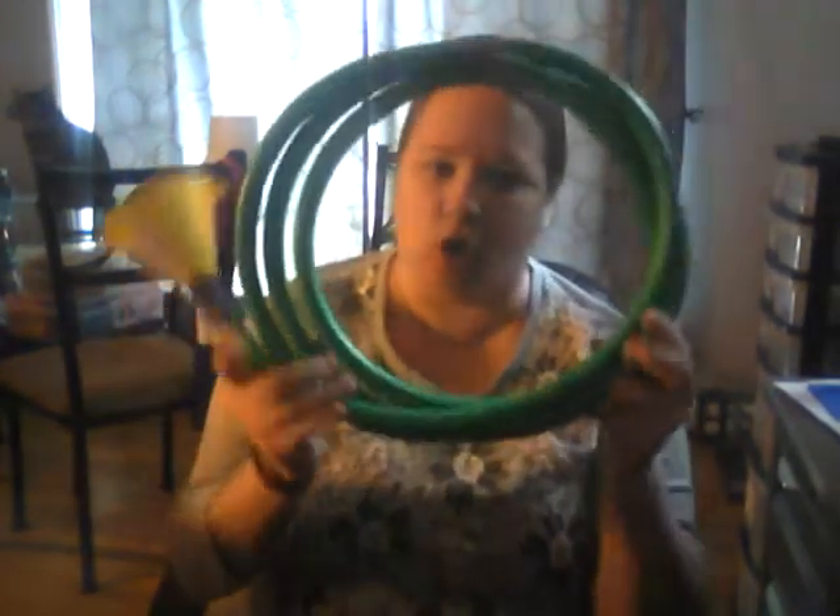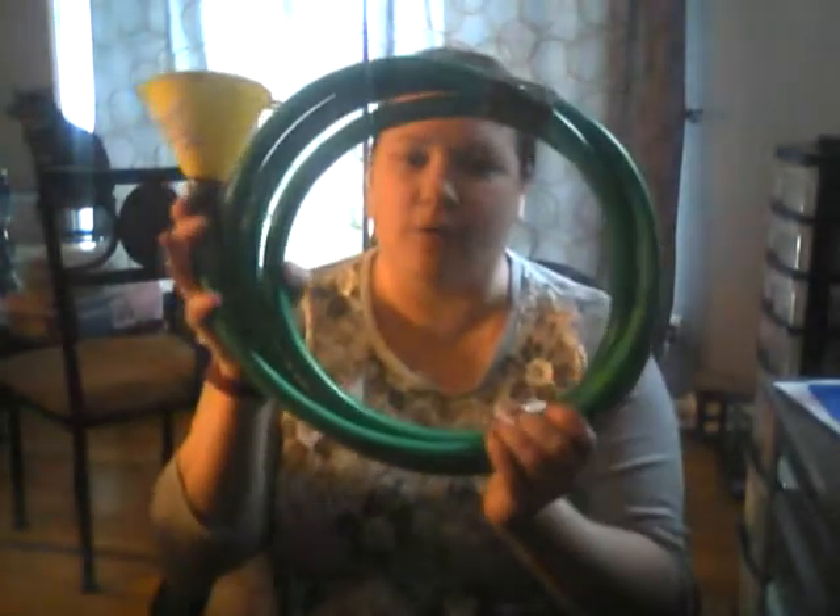All right. I'm not a brass player, so I can't get super high with it. But there you go — the garden horn, hose a horn, whatever you want to call it.